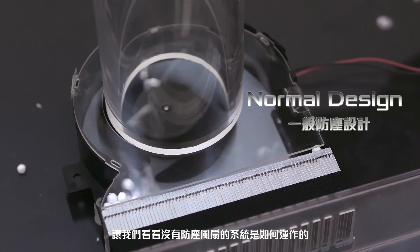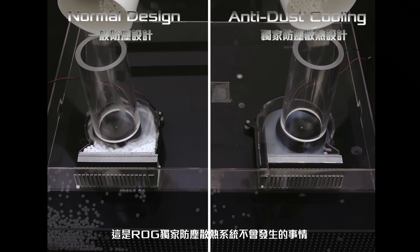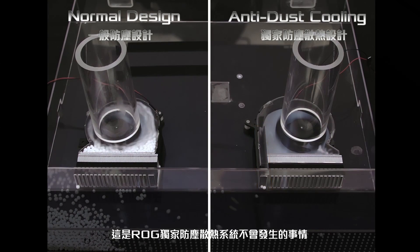Let's see how a system without an anti-dust fan works. The polystyrene balls all end up clogging the front of the fins, something which does not happen with the RRG anti-dust design.